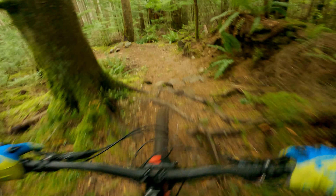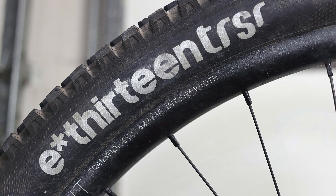My typical trail riding setup is 22 psi up front and 25 psi in the rear, on a set of E13 2.4 inch wide tires. I do not use tire inserts like Cushcore.